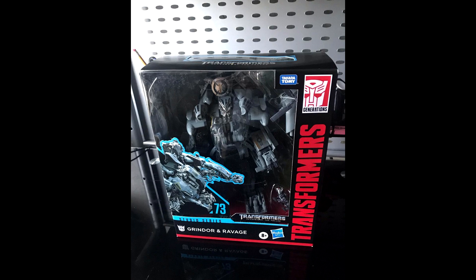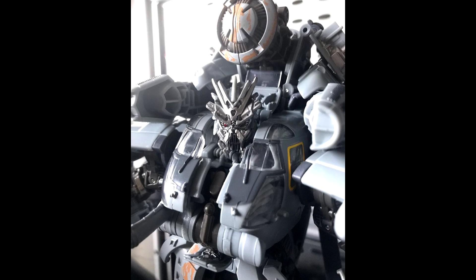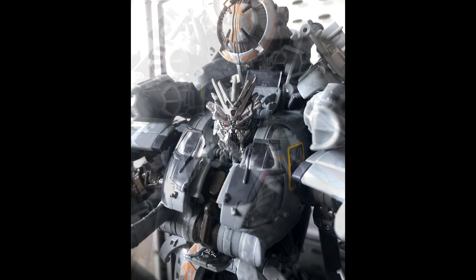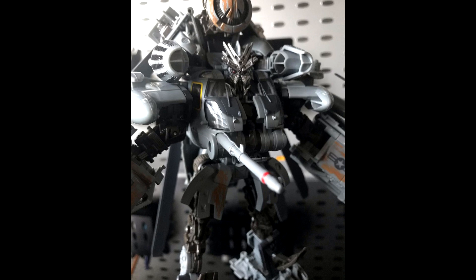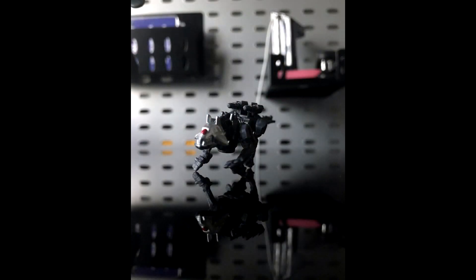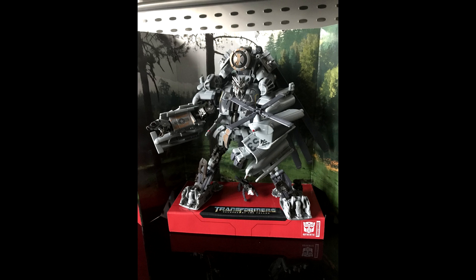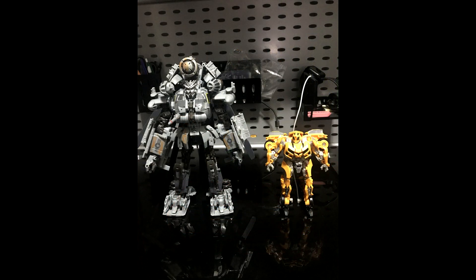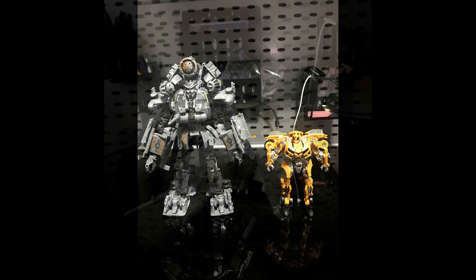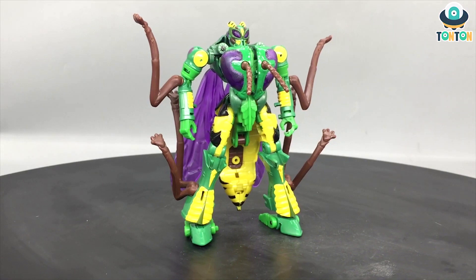We got in-hand images of Grinder and Ravage. This looks like a redeco and retool of the Studio Series leader-class Blackout, now featuring extra rusty battle damage and tampographs. Blackout — or Grinder — now has articulated hands with double-hinge fingers and wrist swivel, plus a new Ravage figurine. The extra rusty finish helps show off sculpting and detail not as noticeable on the original Blackout. I'm definitely getting him — I love some extra rusty sculpt work.